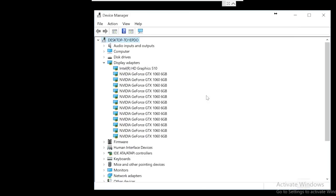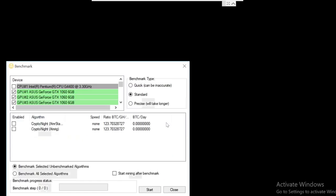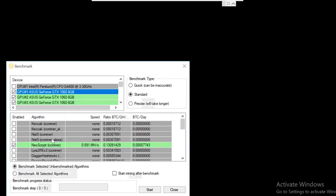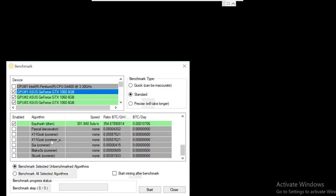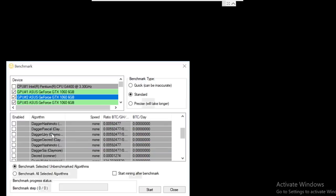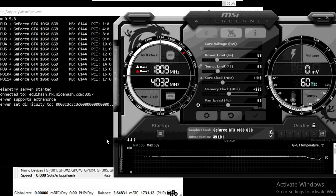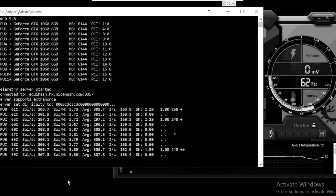Now since all the cards have Hynix memory chips, there's no other choice but to run them on Equihash. I didn't even bother benchmarking Dagger-Hashimoto on these cards on NiceHash since I knew it would just be a waste of precious mining time — I immediately went on benchmarking the rigs on Equihash with DSTM Miner. Here are the OC settings for the rigs and the performance.